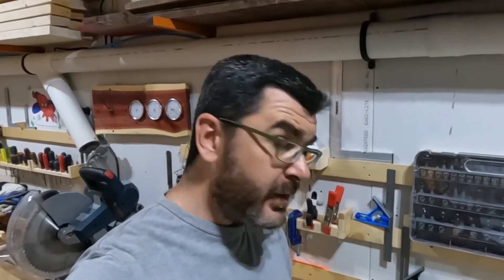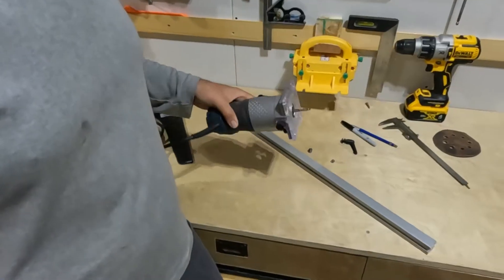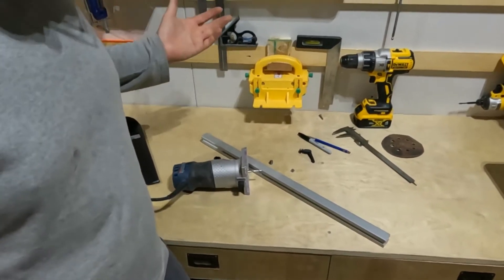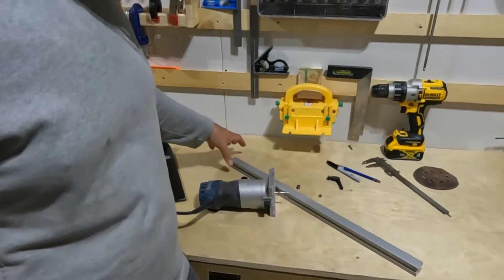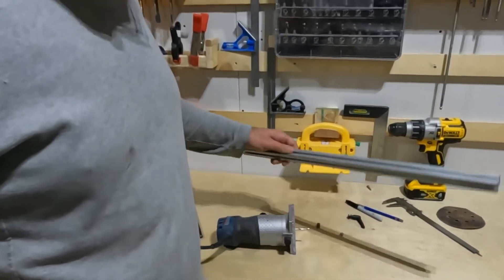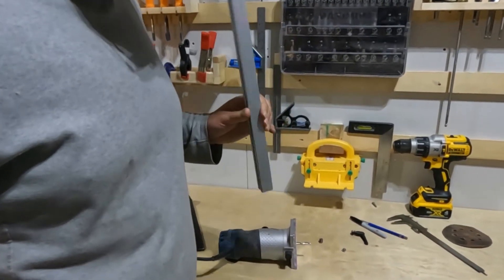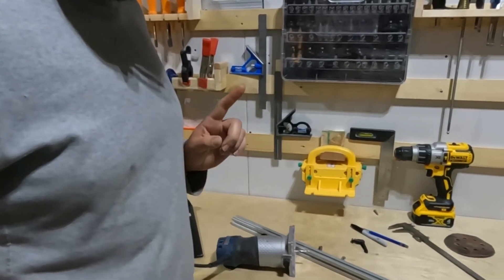Hi guys, thanks for being here today. I want to talk about a new little project I always wanted to make for my Bosch router. The idea is to make a jig to cut circles — something very common. I know YouTube is already soaked with videos about those things, but I want to do something different. I'm gonna use this aluminum profile — super straight, super easy to adjust. Let's see if it works.